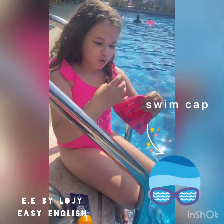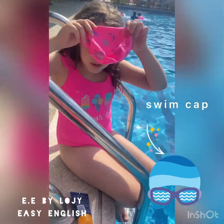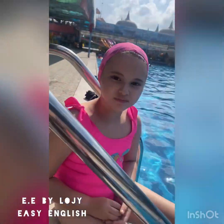Maybe you may wonder, what is this? This is a swim cap — you wear it over your head to cover all your hair. Swim cap.